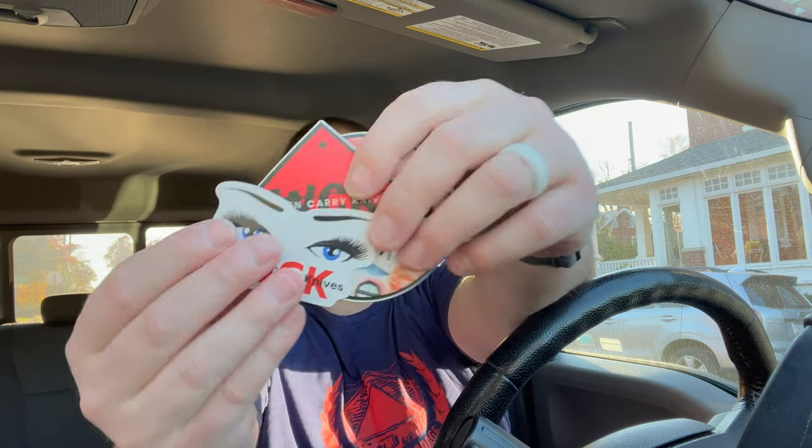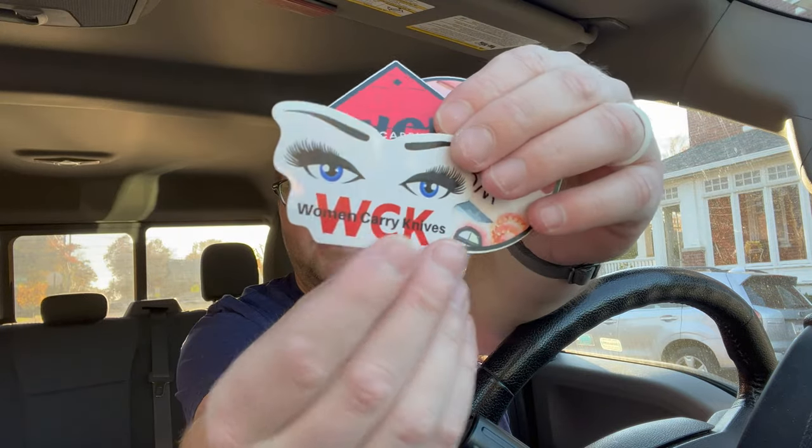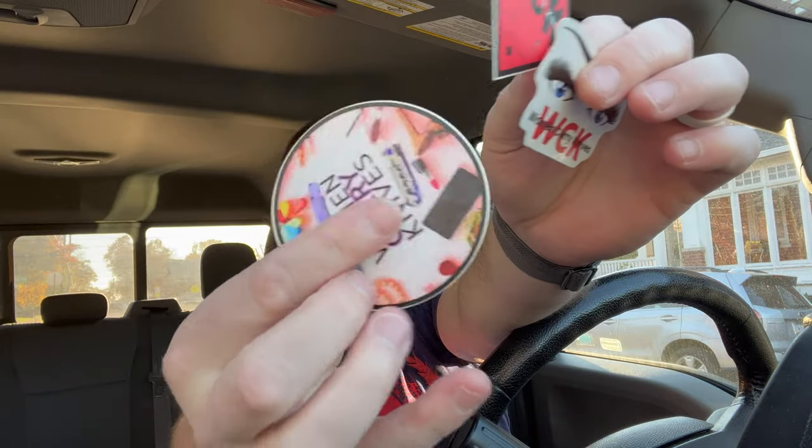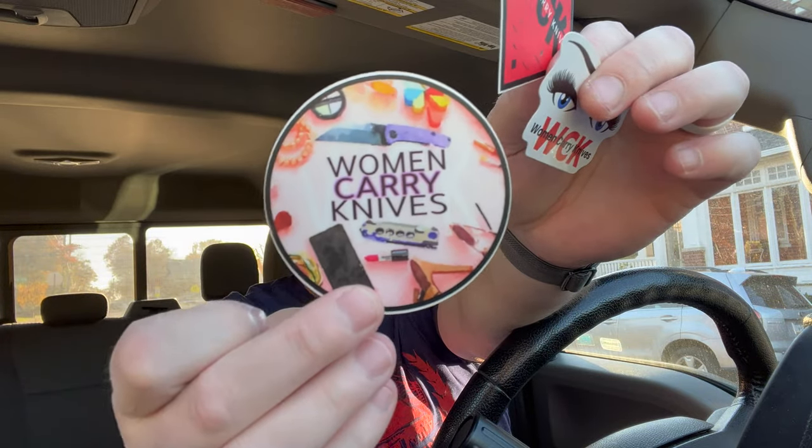Let's see — it's a lot of stuff. A knife — nice, that's a good thing. Bubble wrap, and oh cool — a little Women Carry Knives swag pack. Check it out: a band-aid, which I may need, a few stickers, and a Hershey kiss. Women Carry Knives — WCK. So if you are a woman or you like women, you should be checking out Christine's channel. Go check it out right now.